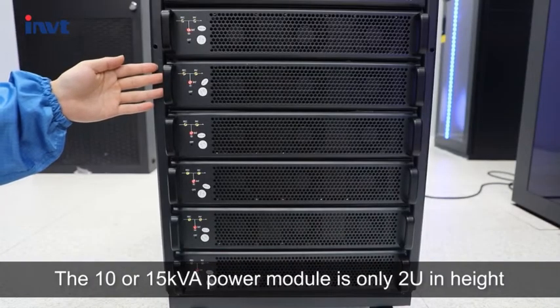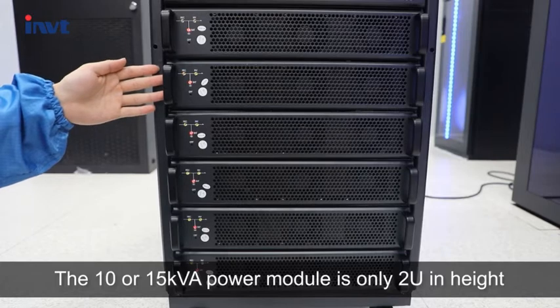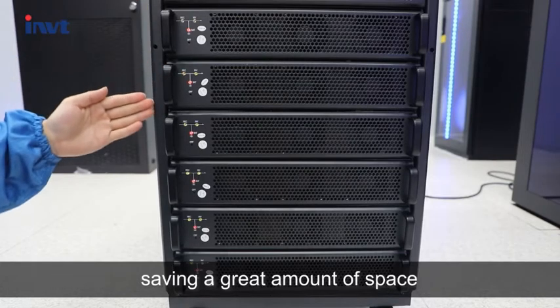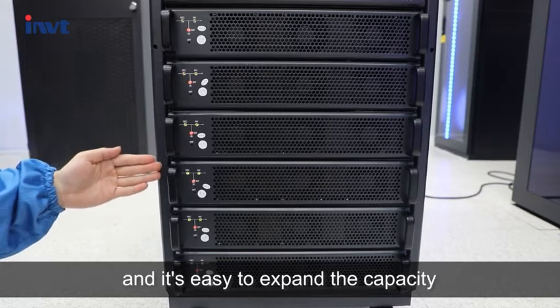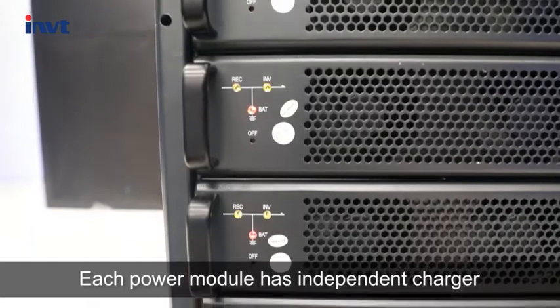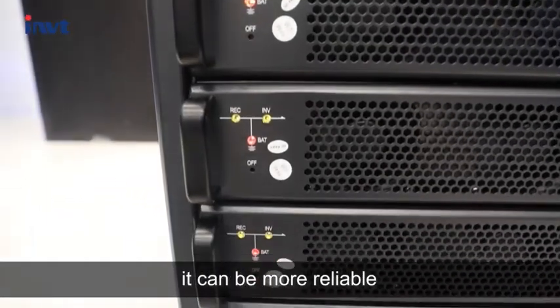The 10 or 15 KVA power module is only 2U in height, saving a great amount of space and making it easy to expand capacity. Each power module has an independent charger, which makes it more reliable.